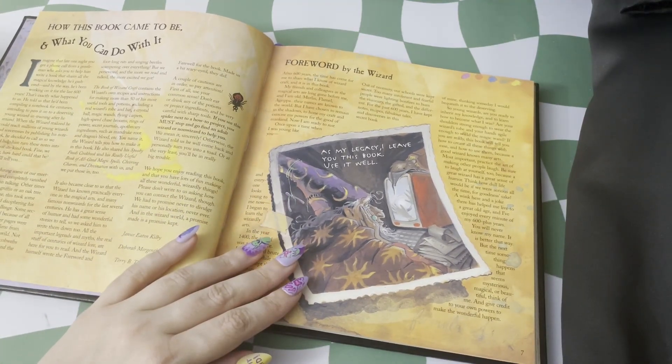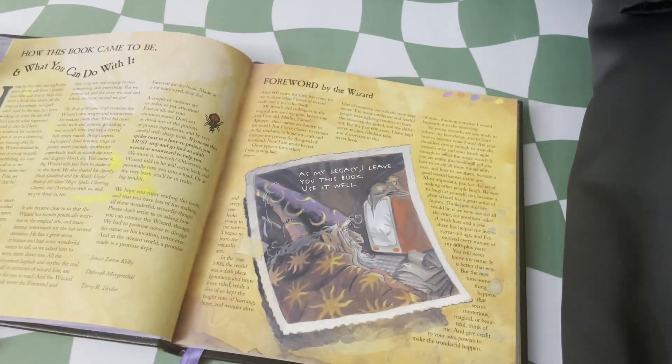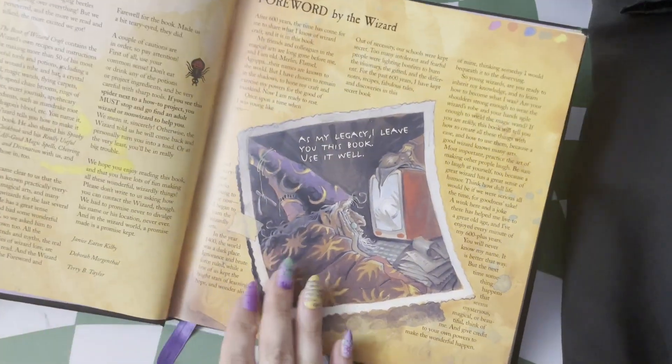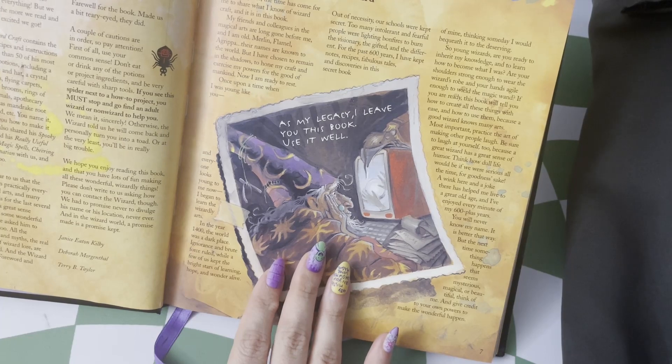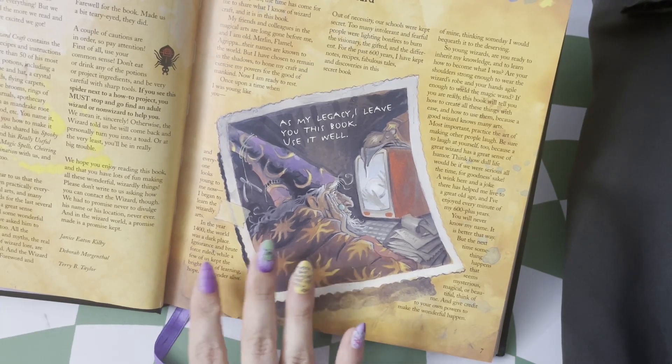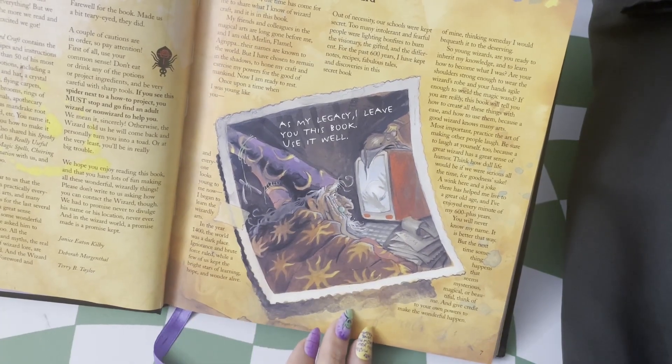This is probably one of my favorite pictures in the book, and it's the foreword by the wizard, leaving a little snapshot of the wizard at his computer working on this as well. So trying to get all of his knowledge together, all of his legacy to pass on to his apprentice.